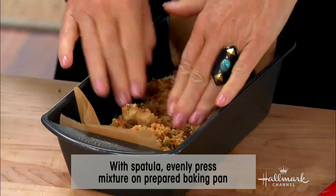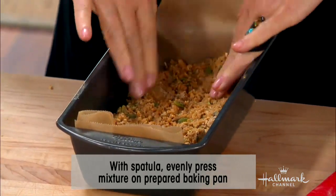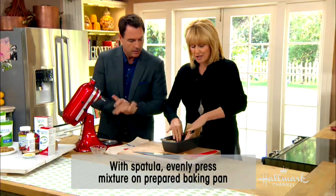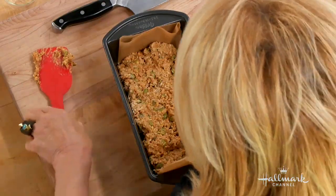I'm going to put this in evenly like this, and then you're going to put it into the refrigerator. You're going to let this mixture chill for about three to four hours so it all solidifies, making it much easier when you go to slice it.